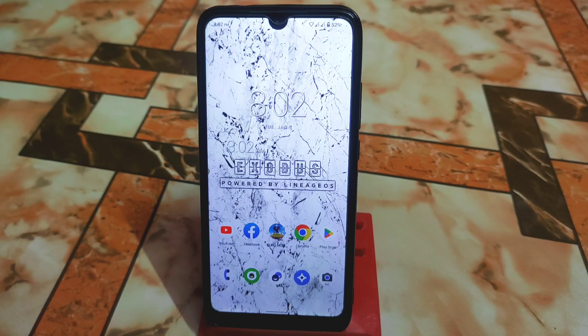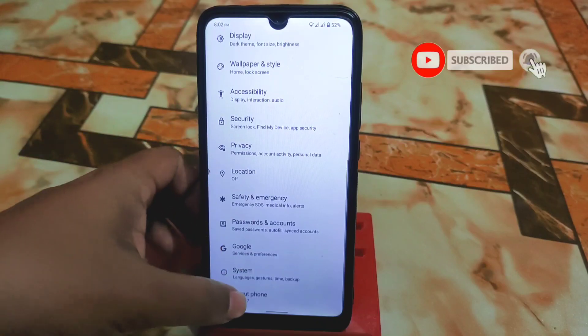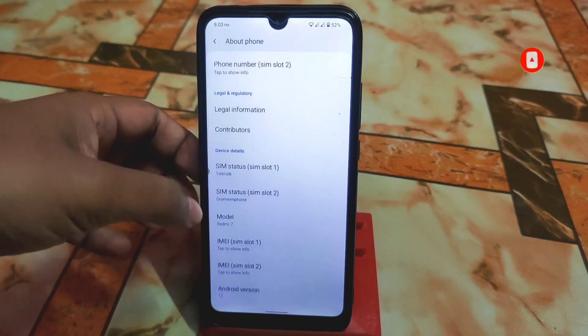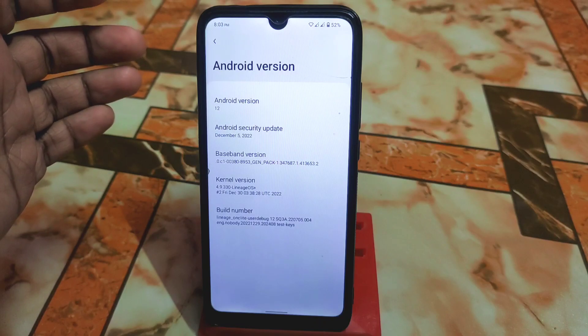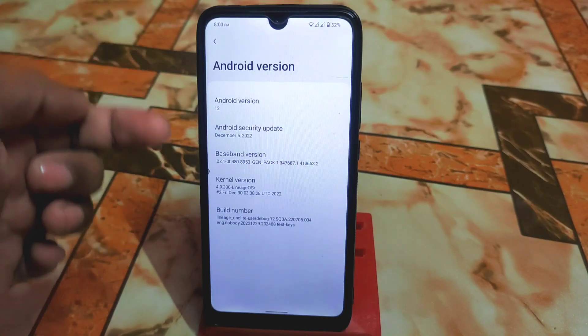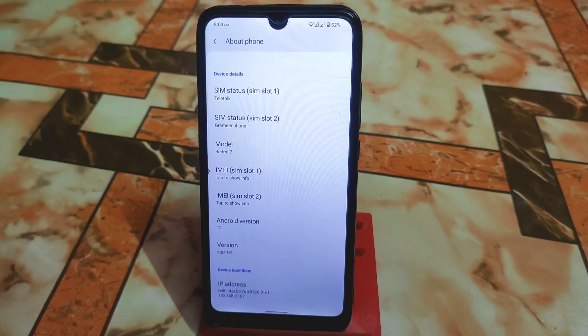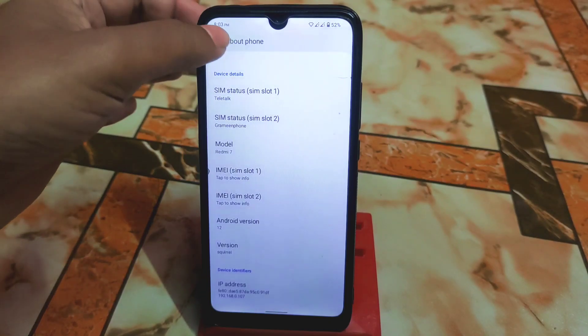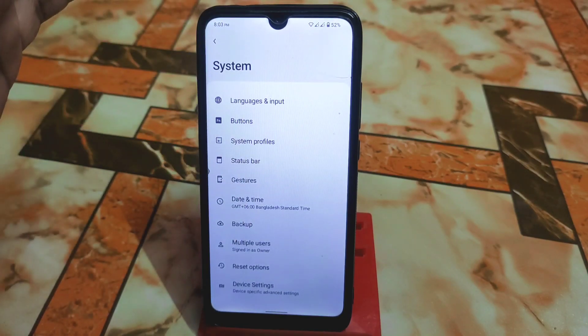Welcome back. In this video I'm going to review Exodus OS, powered by LineageOS. Let's get started with the review. From the settings, your Android version will be Android 12.1 with the December 5 security update — very latest one — and the kernel used is LineageOS plus the latest one. LineageOS is always very stable compared to other custom ROMs.